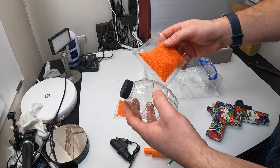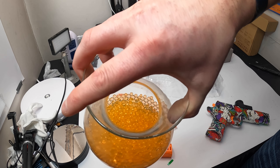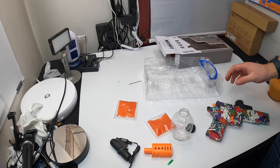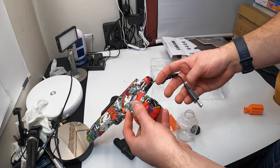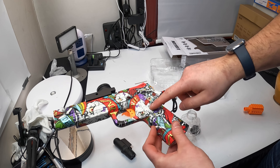For the gel bullets, you just fill them in here and then fill this with water. You don't have to put all of them in because they swell up to about this size. For charging, you don't actually take the battery out — the charger is right underneath it. You just plug this in underneath here and plug this into a USB port to charge the battery.